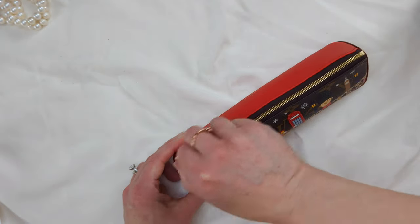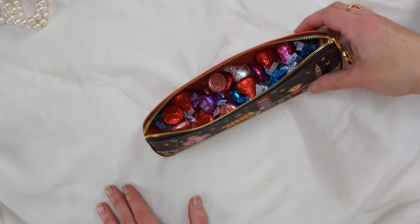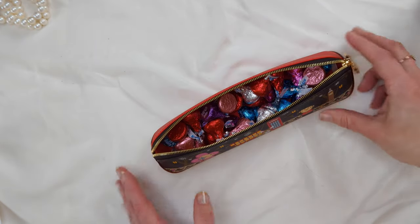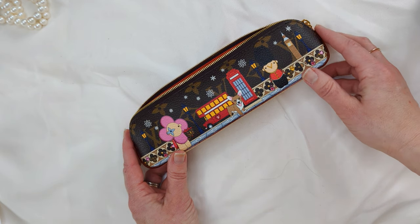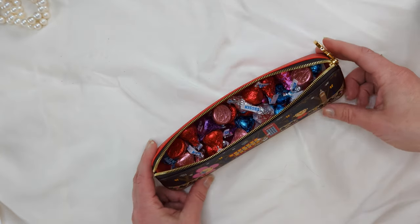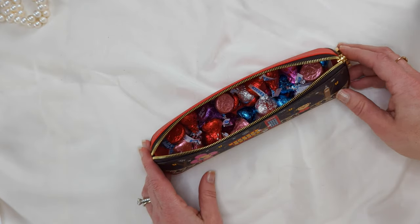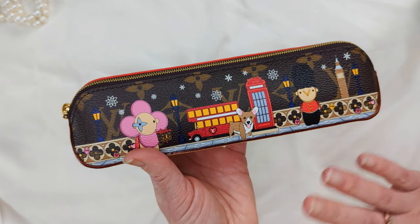I know that seemed a little silly, but I just want people to think outside the box. This case isn't just for writing instruments — it isn't just for pencils, it isn't just for stationery supplies. It's for anything that fits. Hopefully that will help you if you are trying to decide on whether you want to own a very fancy pencil case but think you won't use it for pencils. Thank you for supporting my channel, I really appreciate it. I will see you in my next video. Bye!